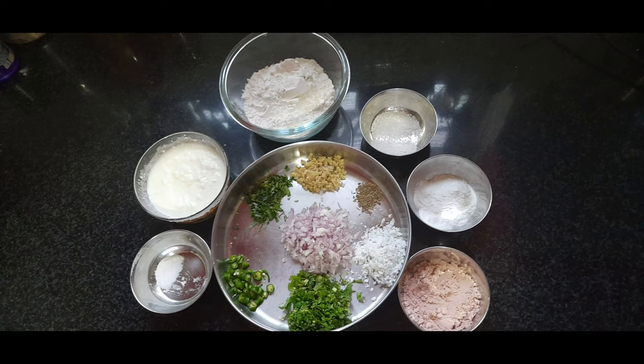Hi friends, today I will make Mangalore Bajji for you all.